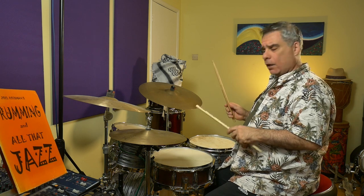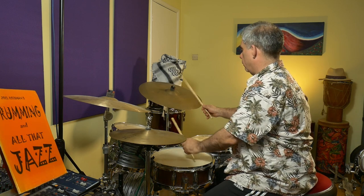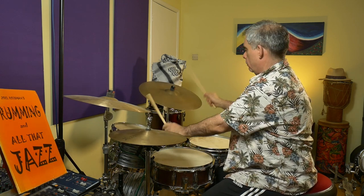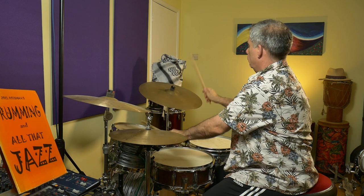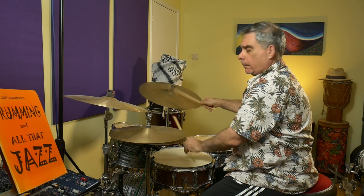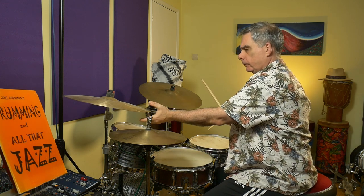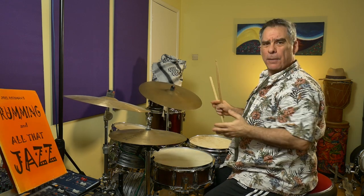So let's take a listen to how this sounds when it's all moving along. I'm going to give myself a fine for inappropriate crashing.